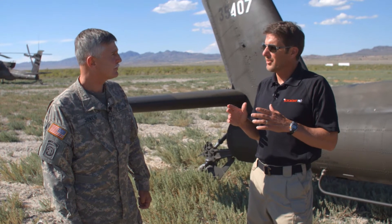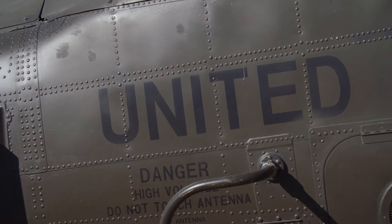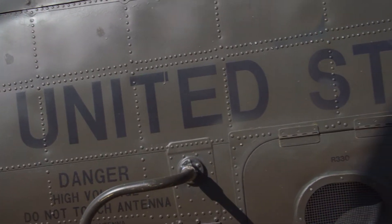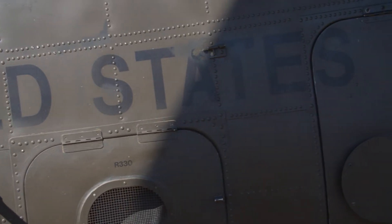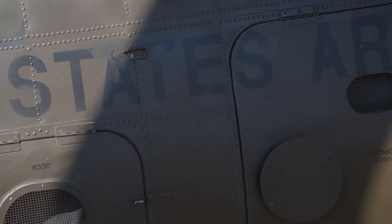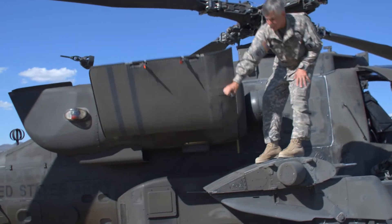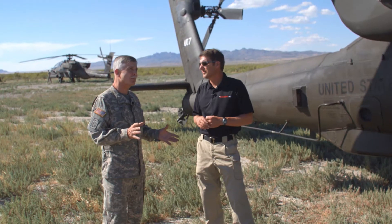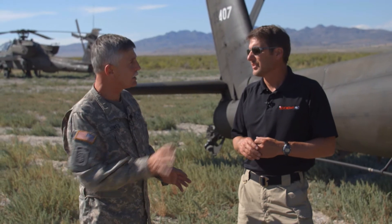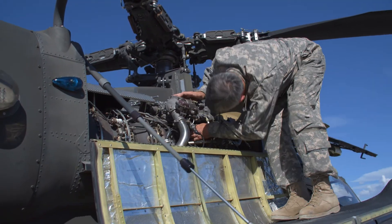Let's talk a little bit about the performance of the aircraft — walk up here by the engine area, layman's terms, high-level performance numbers. What kind of power plant is it? It's a General Electric 701D engine. This particular aircraft has a 701D. It has somewhere around 2,000 shaft horsepower on each engine, so you're closing in on 4,000. They're very high-performance engines.